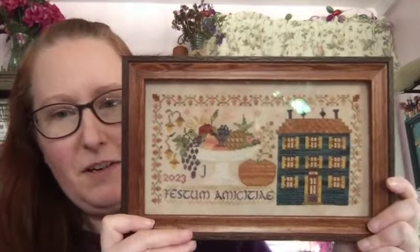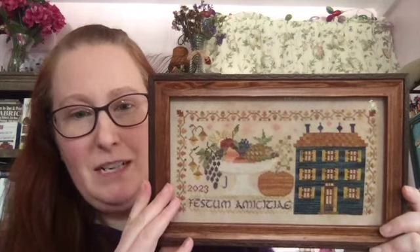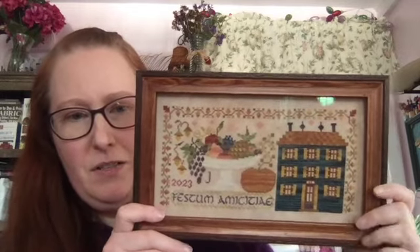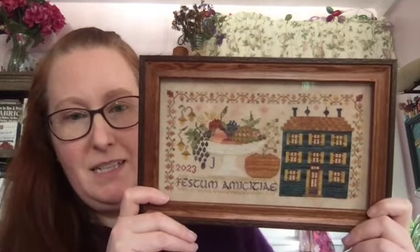My first is a finish, and this is Feast of Friendship by Blackbird Designs. This is stitched on a 40 count linen — I don't remember the dyer or the name of the fabric unfortunately. It is using the Vicki Clayton silk conversion and I made a couple of changes. Within the fruits I changed the color just a little bit just to suit my taste, and for the house instead of using three different blues I picked the blue I liked best. I really liked the tealish blue.